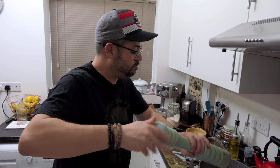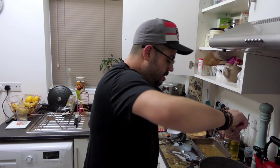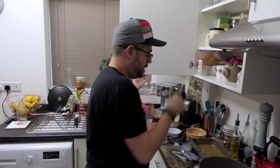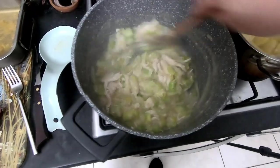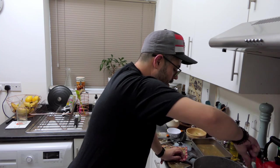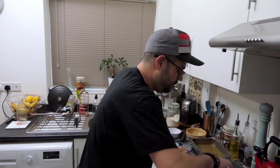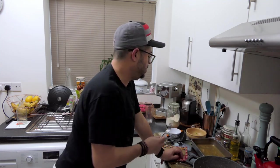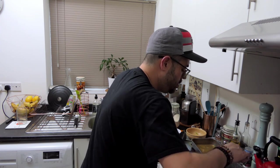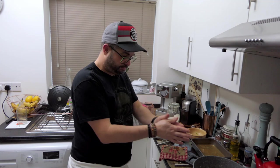A little bit of creaminess at this stage would be nice, but you don't need it — it's already quite creamy. I'm going to add a little bit of garlic and herb salt just to give it a kick. That's essentially our filling done. We need to let it cool before we put the pastry on — go play Xbox and come back when it's cool. Lovely consistency, and you can stick any veg you like in this.